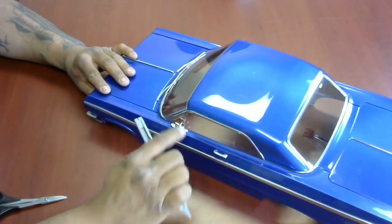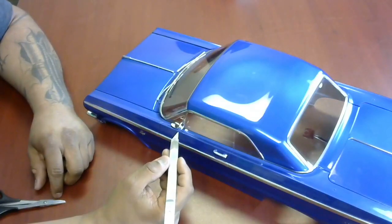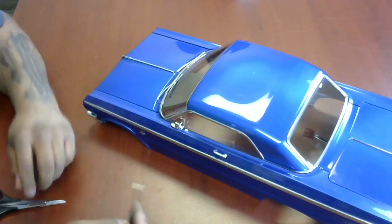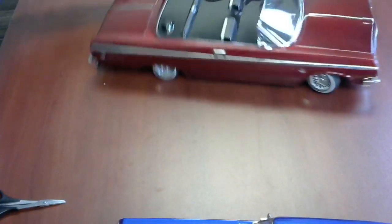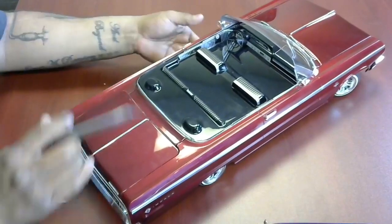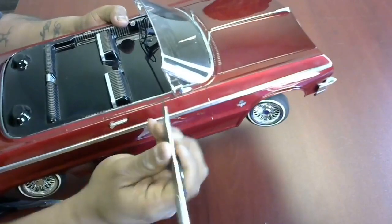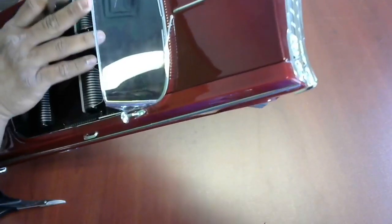On this one, I am going to leave the windows for now. If we want to cut out the windows later, we can. For now, we're just going to concentrate on the top itself. As you can see, I went ahead and cut right above the chrome line all the way around, and did the exact same thing on the sides. When you get to that section and you're scoring up, I followed the contour of the trim itself to make sure it matched.